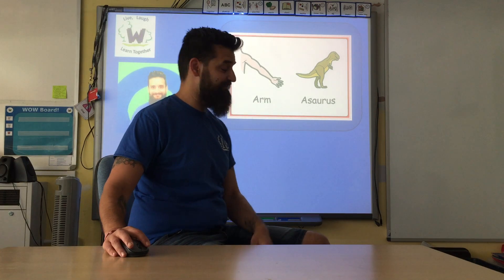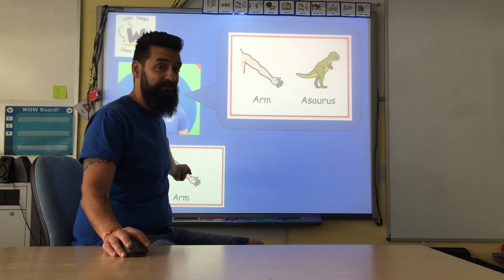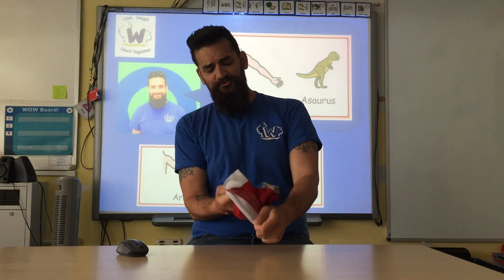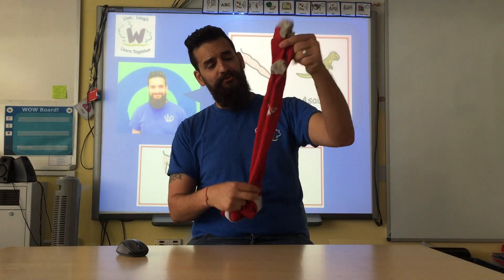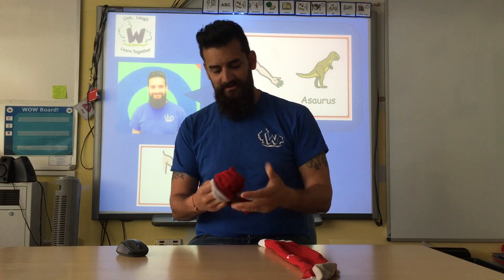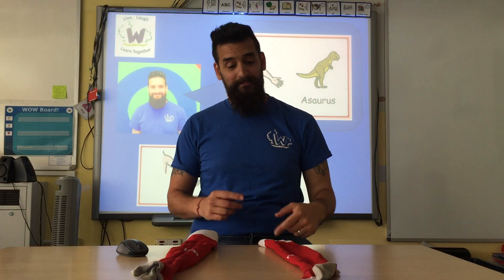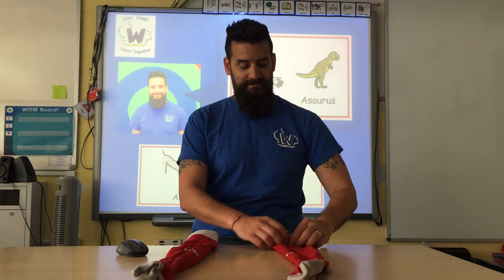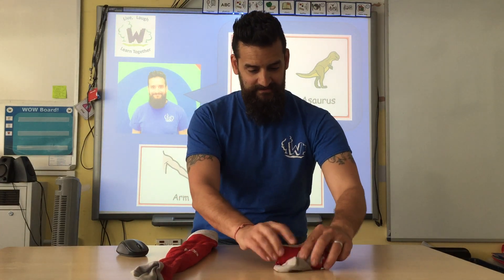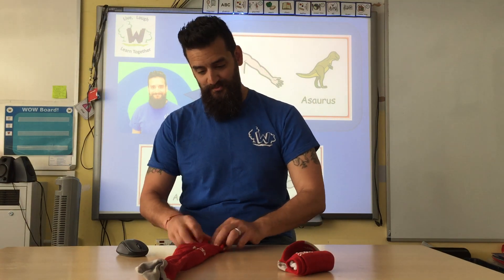For Armasaurus you are going to need your arms and a sock. I'm using football socks. I love football socks because they're big and long and strong. I've got one football sock and two football socks. First of all I'm going to roll them up — roll it all the way up. There's one and the other one, roll it all the way up.